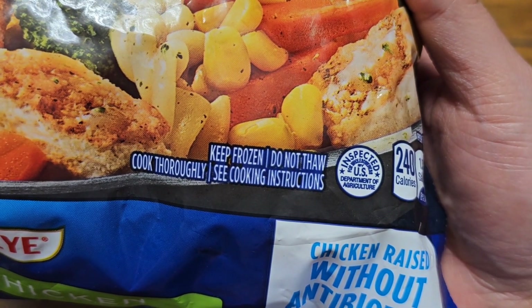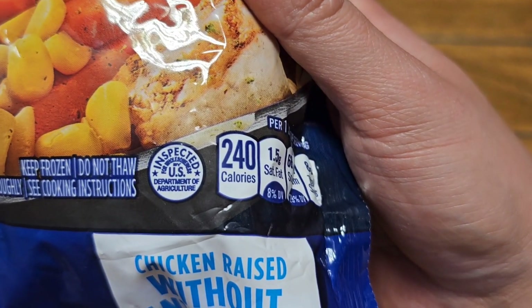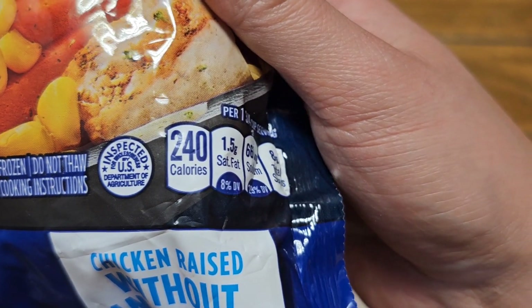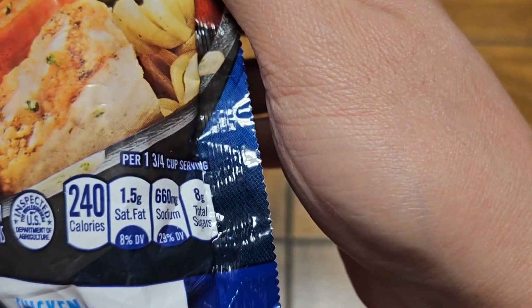Keep frozen, do not thaw, cook thoroughly — see cooking instructions. It's 240 calories.